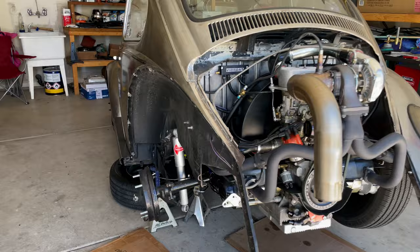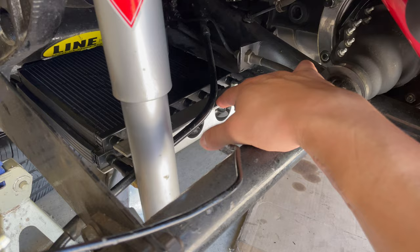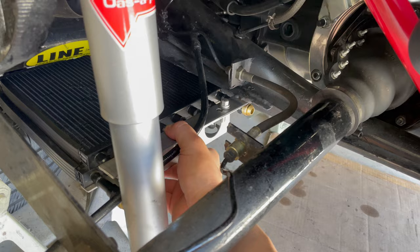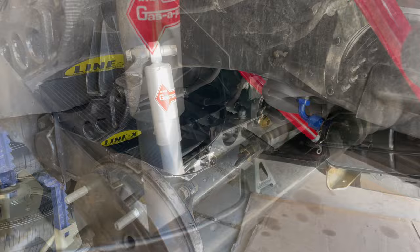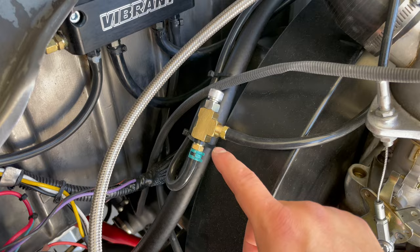Welcome back — today we're installing an external oil cooler with a fan. Emmet helped out; he's a big help when you need an extra set of hands in the garage. I went ahead and welded this bracket onto the frame horn so it's pretty solid. I'm doing this because I've actually been running about 12 to 15 pounds of boost rather than the five to seven I've been running, and I did that by installing a boost controller.